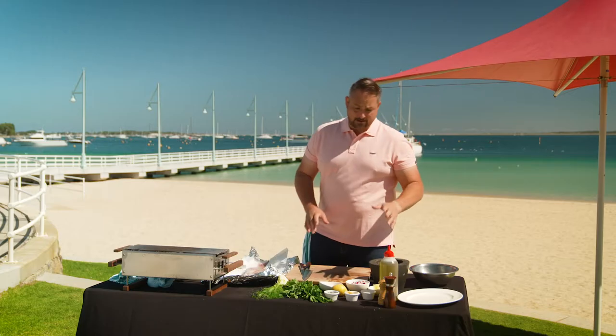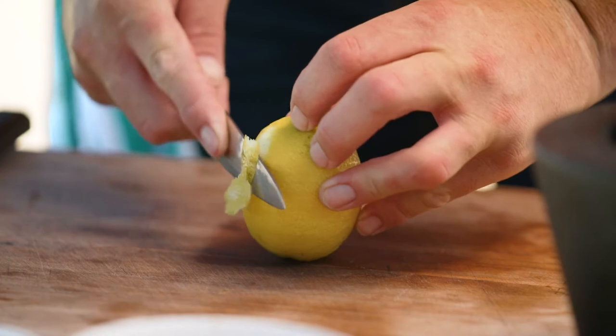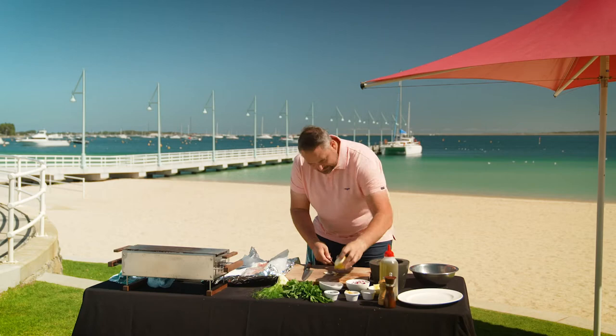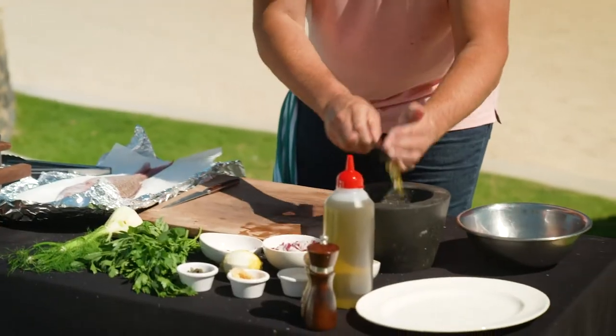First up we need to make the marinade. We're going to start with the zest from one lemon — I'm just going to peel the outside of this lemon down because everything's going to go inside the mortar and pestle. Chop it up a small amount and in.